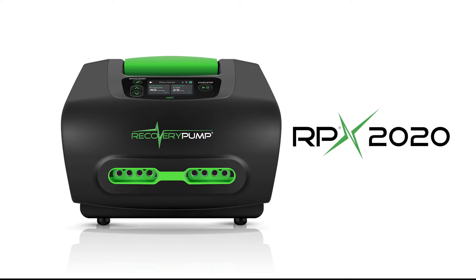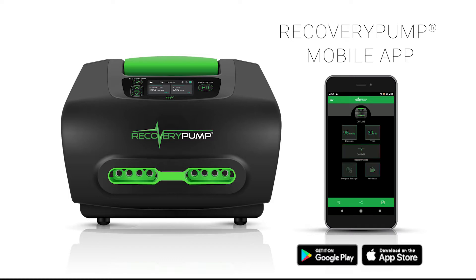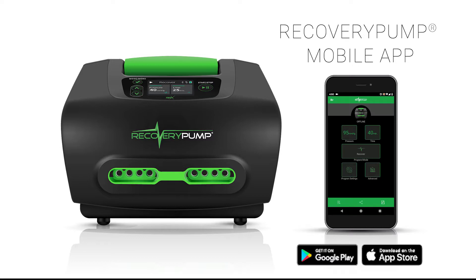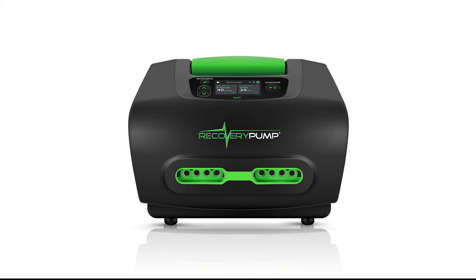Before we get started, I just want to mention that the RPX 2020 is Bluetooth enabled. This means you can connect and control the pump from our Recovery Pump app in the palm of your hand. All of the adjustments and settings that we're going to talk about today can be done via our Recovery Pump mobile app, plus some additional features as well. I would highly recommend that you install that app — it's available on Apple and Android — and for more information on the app, we do have some other helpful quick tip videos available on our channel, also linked in the description below.